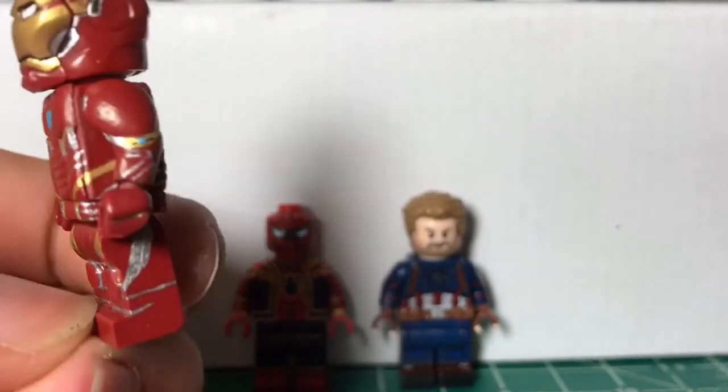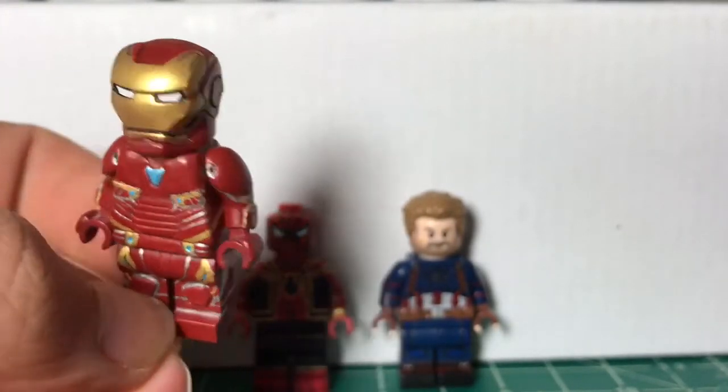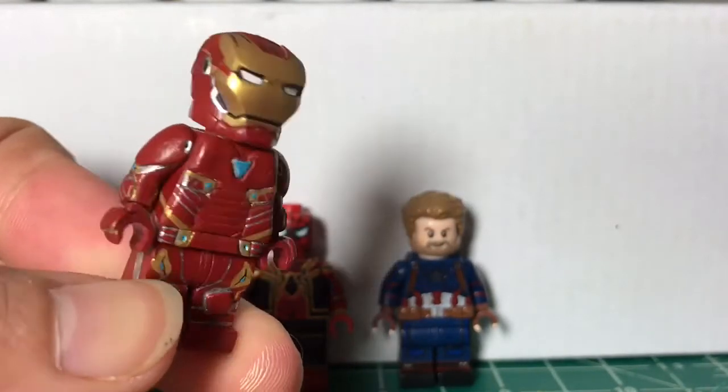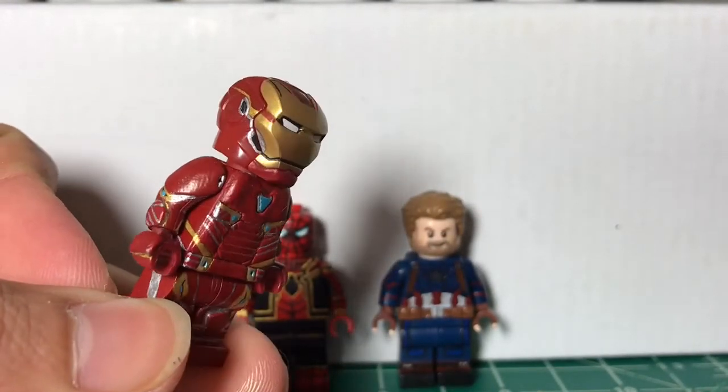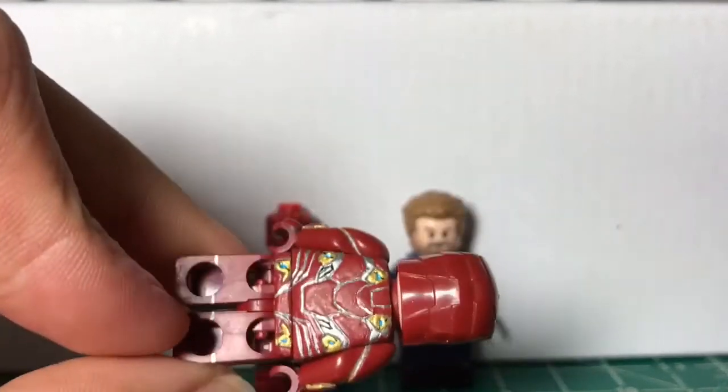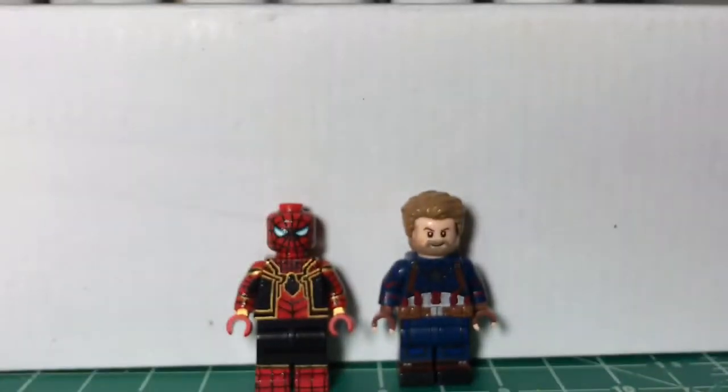This figure, as you can see, I painted and added some details to the mask — like the lines on the top, and the silver, and the cheeks and everything. Not much else to say.